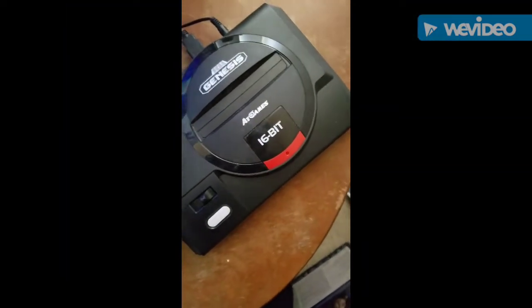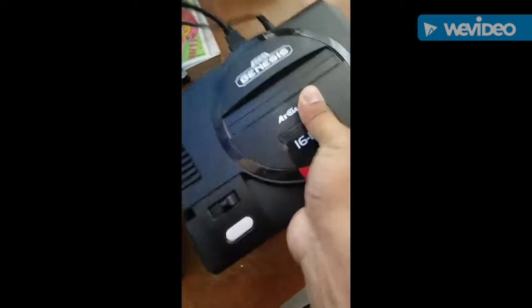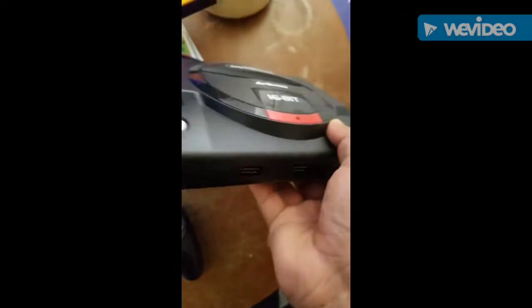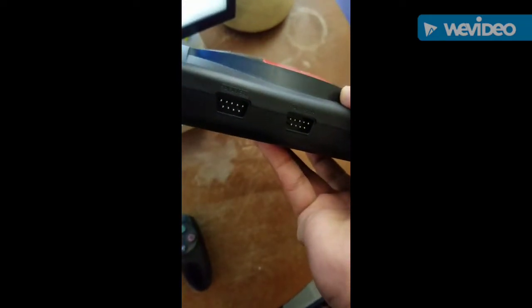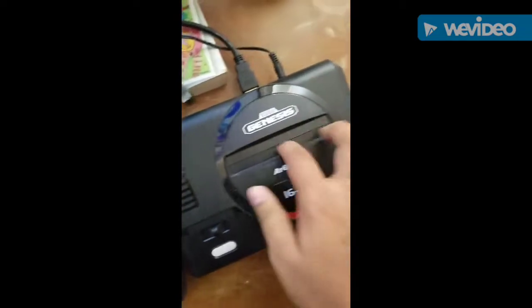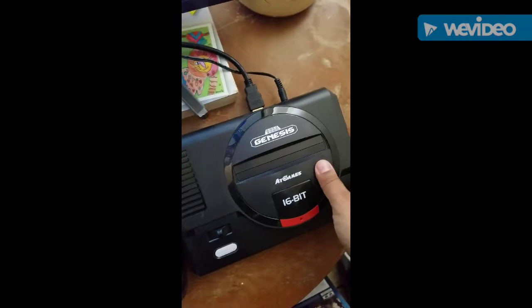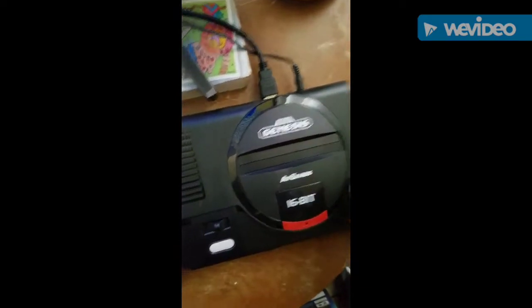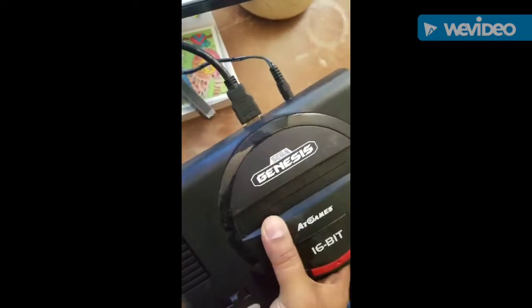I'm gonna review the Sega Genesis Flashback real quick. It's a pretty good size, very light, smaller than the original Genesis. Cool thing is it has two controller ports so you can actually add original Genesis controllers. It also has a cartridge slot for actual Sega Genesis games. Kind of hate the logo on this one, but other than that it's pretty cool. It has HDMI for newer TVs and an adapter for the outlet.